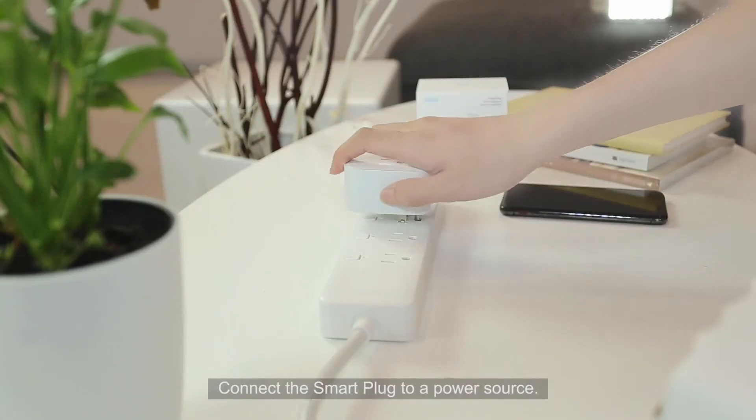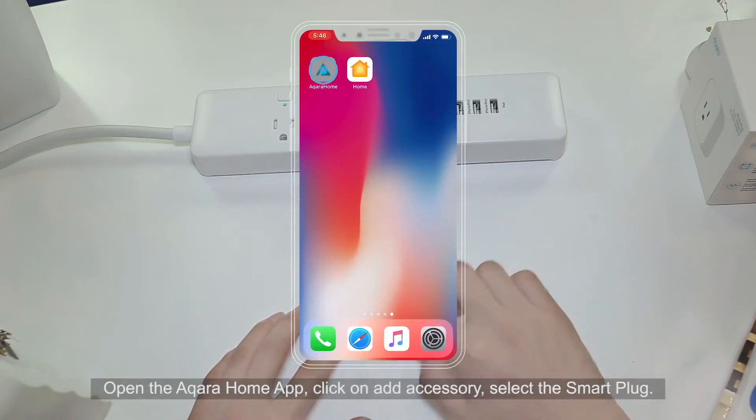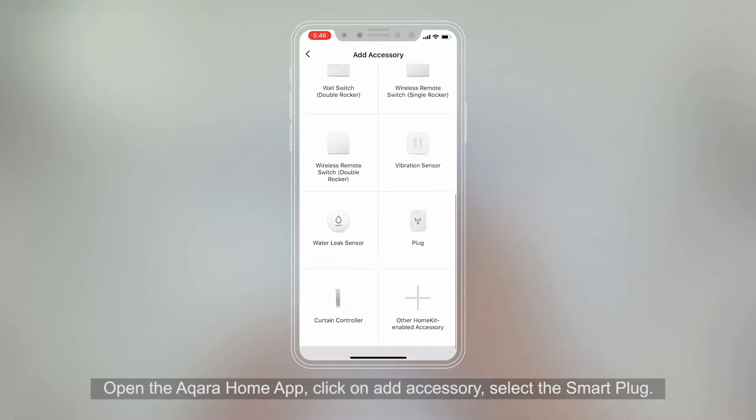Connect the Smart Plug to a power source. Open the Aqara Home app. Click on Add Accessory. Select the Smart Plug.